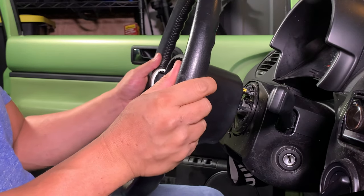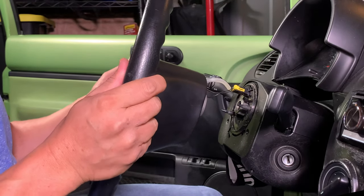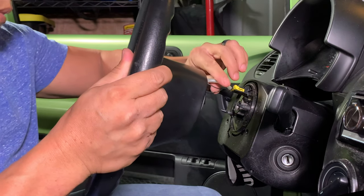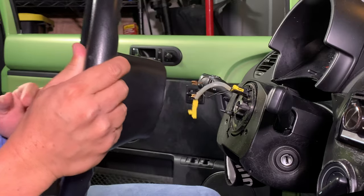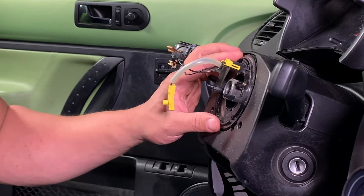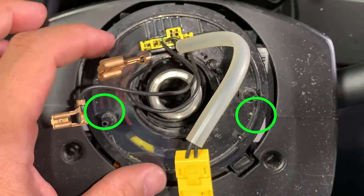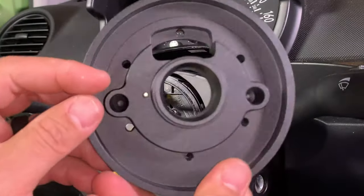Gently pull the wheel away from the column and re-center the clock spring. There are two pins that stick up off the clock spring — they line up with the two holes on the back of the hub adapter.